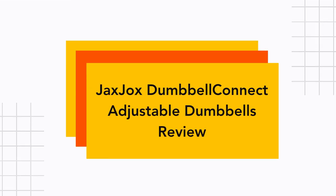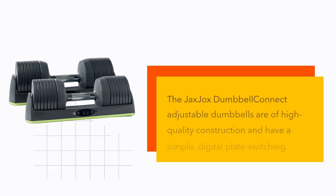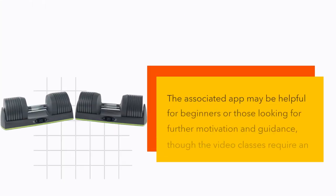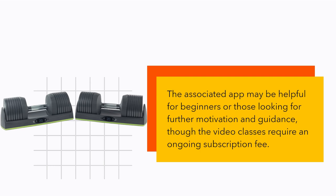JaxJax Dumbbell Connect Adjustable Dumbbells Review. The JaxJax Dumbbell Connect Adjustable Dumbbells are of high-quality construction and have a simple digital plate switching function. The associated app may be helpful for beginners or those looking for further motivation and guidance, though the video classes require an ongoing subscription fee.